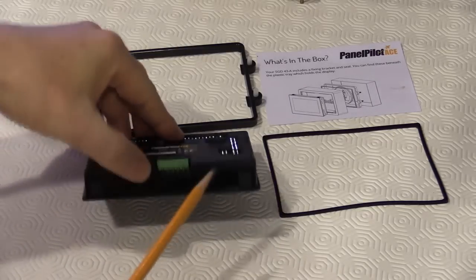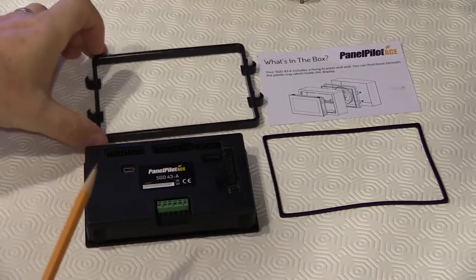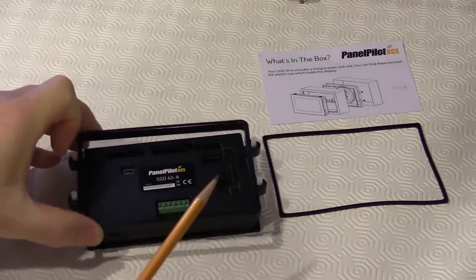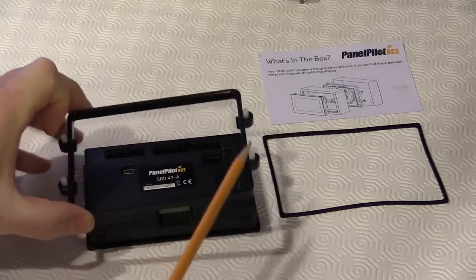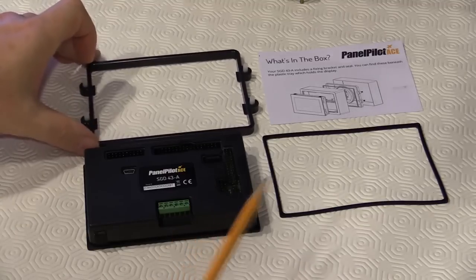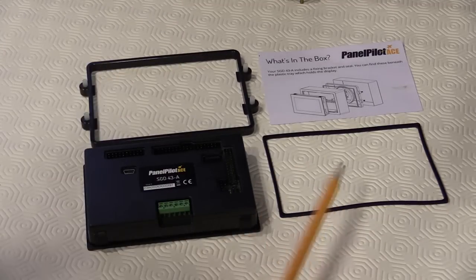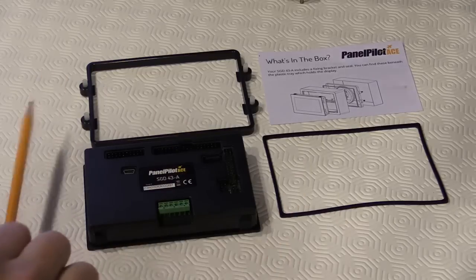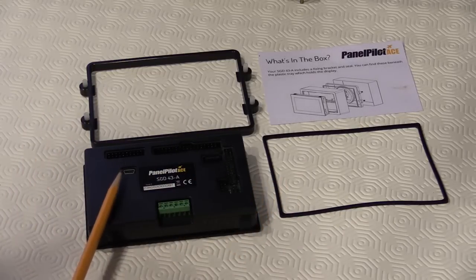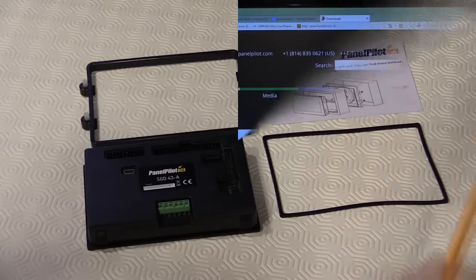The PanelPilot comes with integrated tabs for a friction fit into a panel, or can be mounted using the included bracket which clips onto the back of the panel and uses four grub screws to create a firm fixture. There's also an included gasket that provides protection against the elements in a more harsh environment. These additional mounting parts can be found in the back of the box — just remove the inserts and look underneath the plastic inside the box to find them.